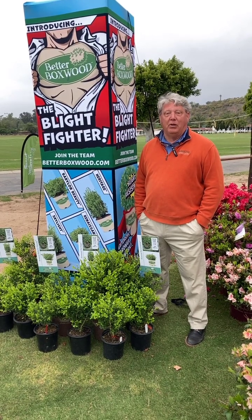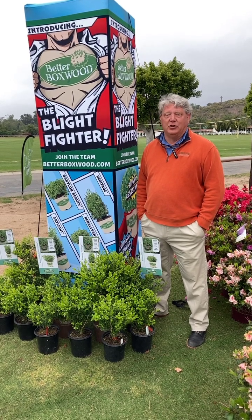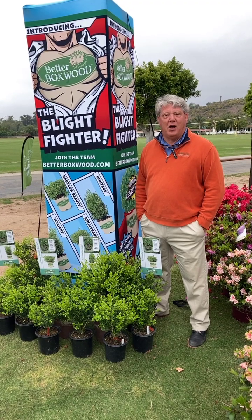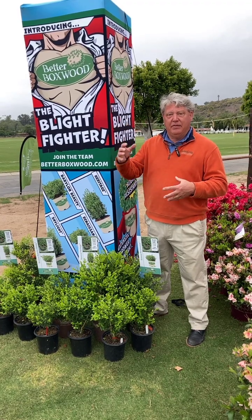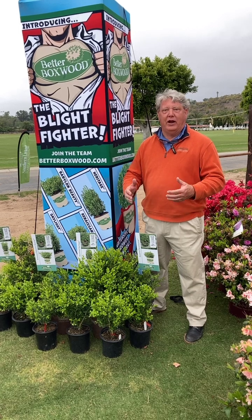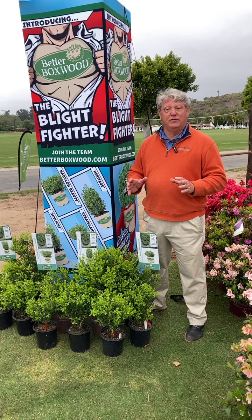So we've been breeding for blight resistant boxwoods and we've come up with four varieties that do an excellent job, and they fit pretty much every need you have for boxwoods. We have little short dwarf types all the way up to large hedging types. They're all resistant to boxwood blight, they're gorgeous, have your same great green boxwood color — really nice for your foundations and landscapes.